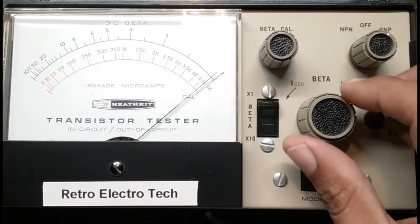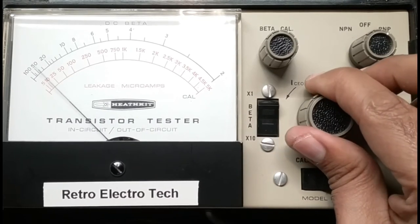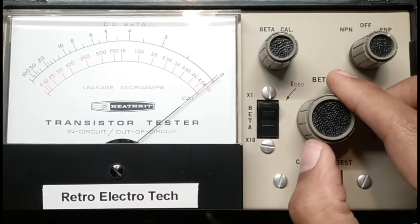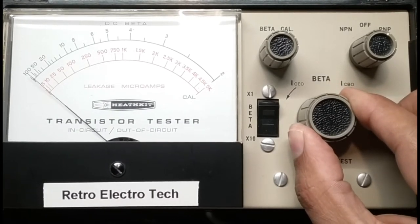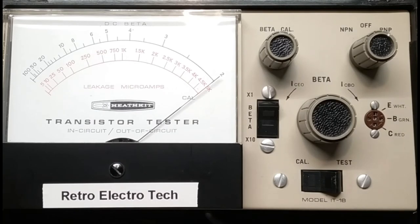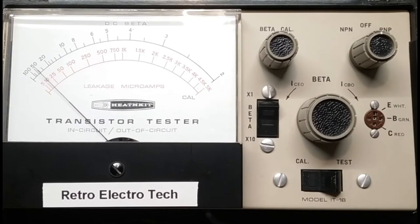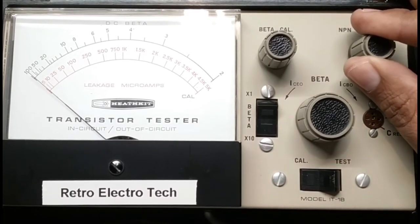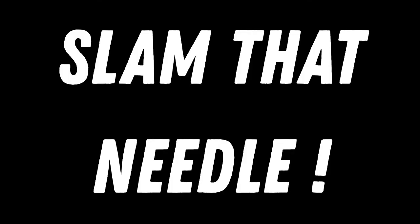Let's do the current leakage test from collector to emitter — and that's nice and low, the way we want it. Now I have the shorted transistor on the tester — it's another Motorola PNP transistor. I'm going to turn the selector to PNP, and I want you to watch that needle. Clearly shorted. And if the transistor was open, the needle wouldn't even deflect.